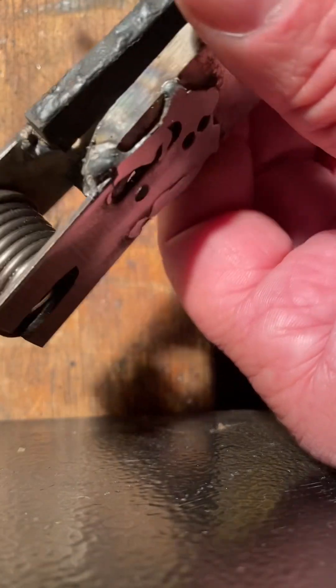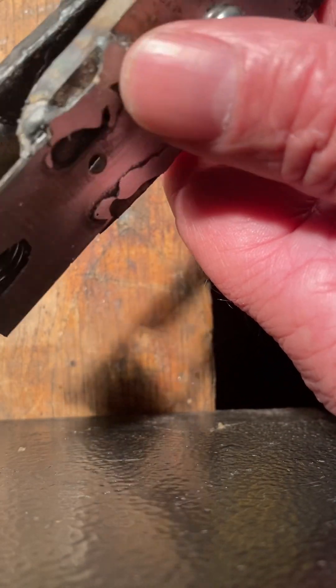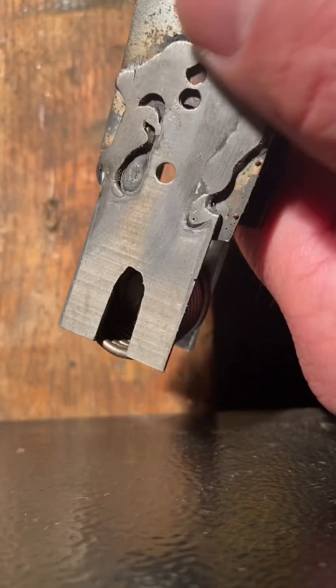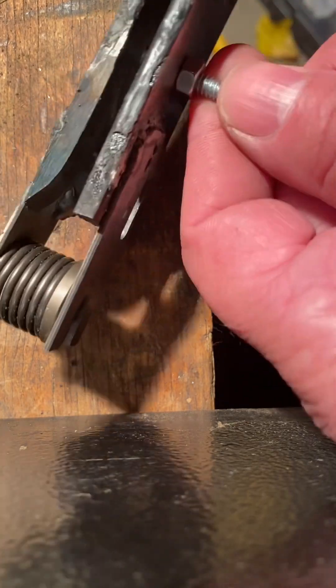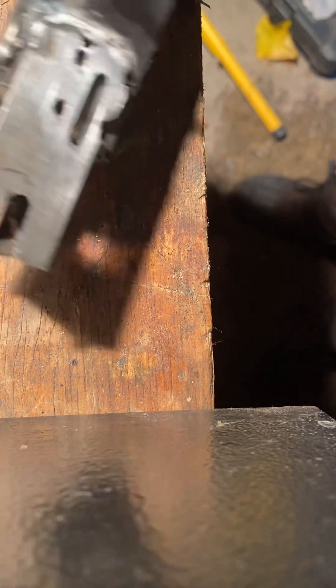I'm not an expert welder — I graduated from kindergarten class welding. It's not pretty, it's pretty ugly, but it works and it's perfect. Once you get the valve in, you squeeze the tongs together, you can loosen the nut and just pop that out and your valve should be in there.